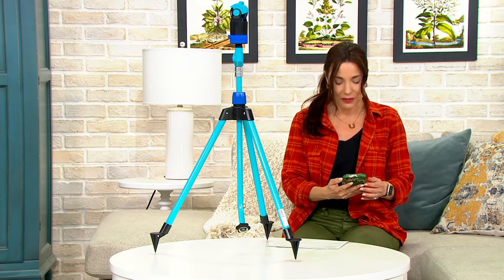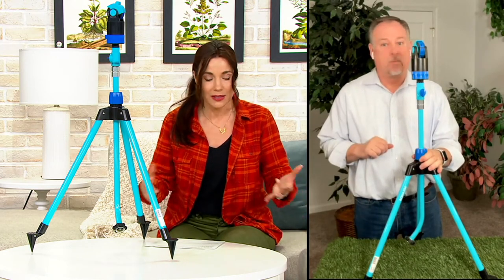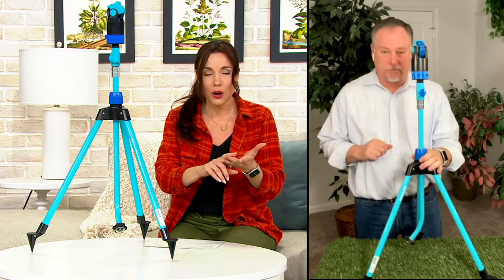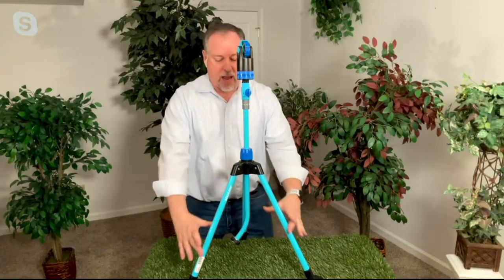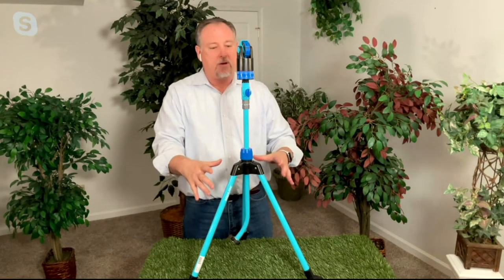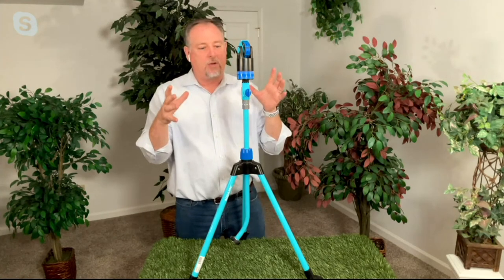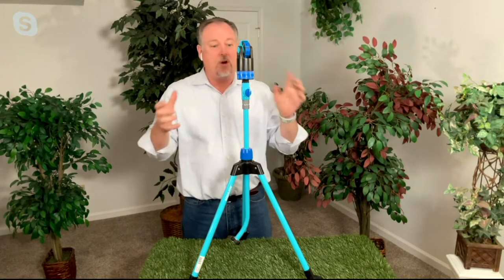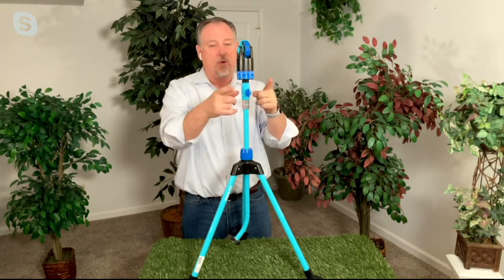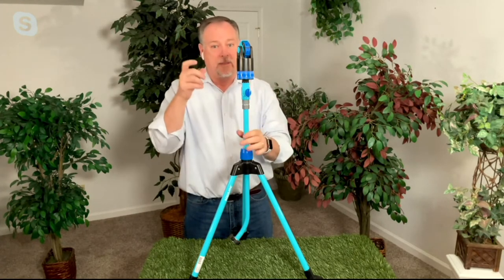Thank you so much, Rodney. Rodney makes a good point — this is not some no-name brand. It's the Sun Joe, Snow Joe, and Aqua Joe folks. We test everything and make sure it's going to work. These are all powder-coated metal poles — it's not plastic. Everything is ABS construction, the same material they make crash helmets out of. We give you the three-year warranty because we know it's going to last, because we've put it through its paces. We test everything to make sure the specs we give you on TV are exactly what it does.